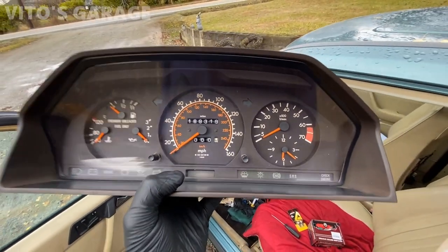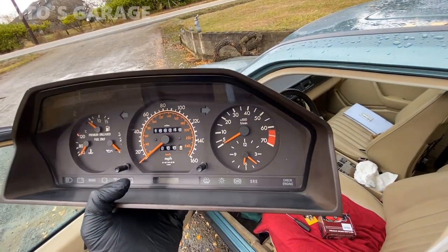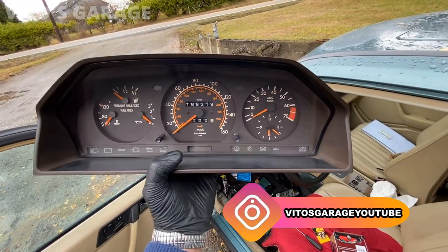All right guys, here's our refurbished cluster. I had it all apart, cleaned it up, painted the needles. I cleaned as much as possible to the best of my ability, and I really love the way it looks right now.